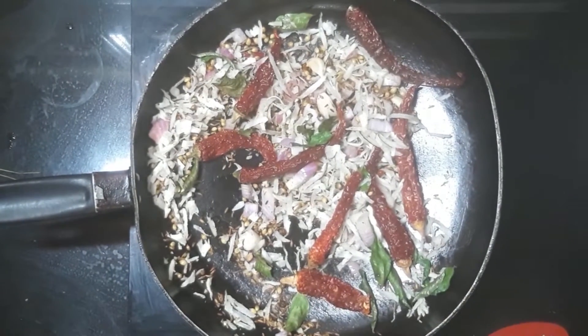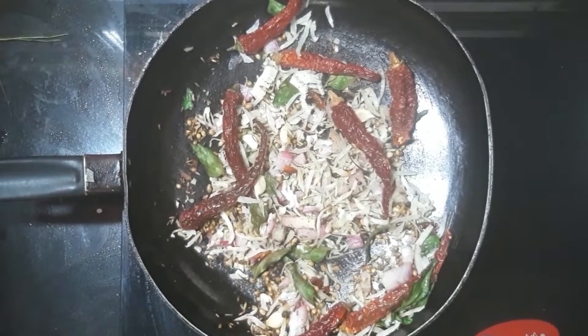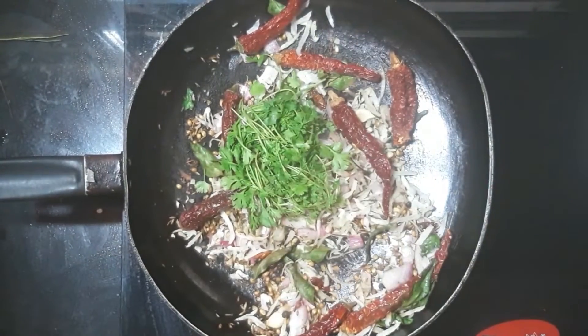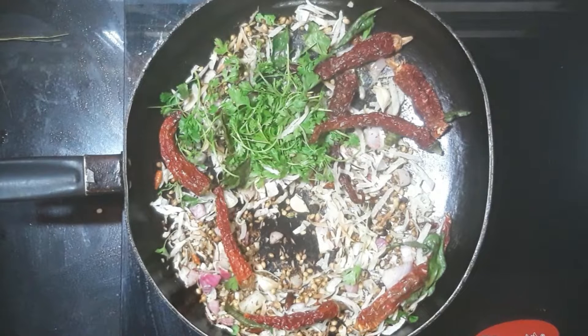Next, we will cook the pan in the oven. We will cook the pan in half a minute. It's a little bit of heat, so it's a little bit of heat.